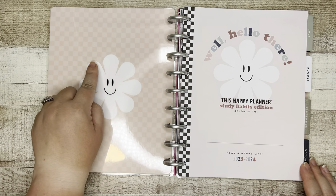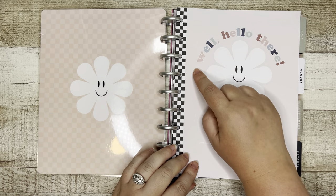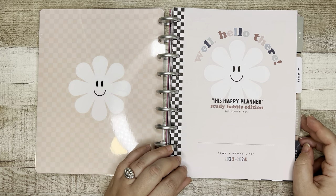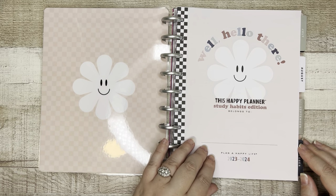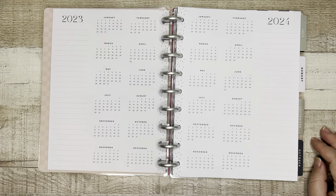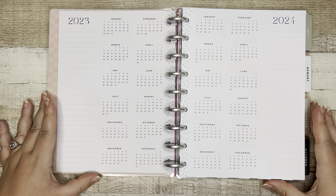Super cute with the flower — the funky little retro flower here with a smiley face. Well, hello there! 'This Happy Planner Study Habits Edition belongs to,' and then you would just put your name down. I think this is going to be an excellent planner for a student. I can already see it, and I think I'm going to like it for myself — I just got to figure out how I'm going to use it.